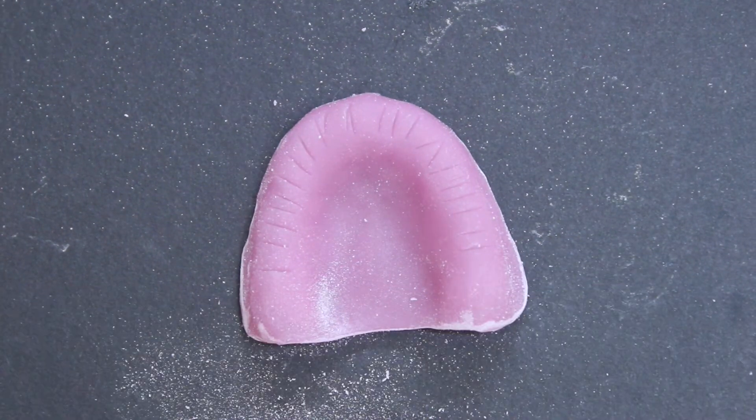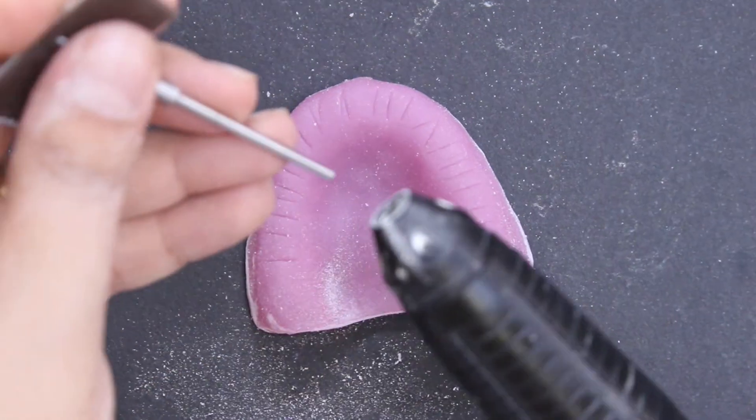Finally, polish the borders of the temporary denture base using sandpaper.